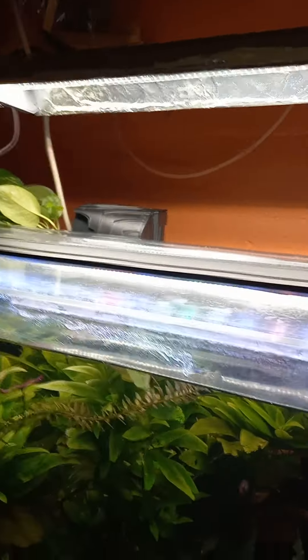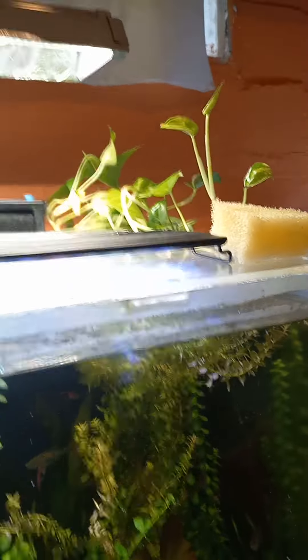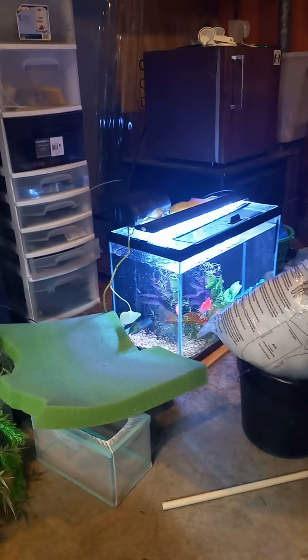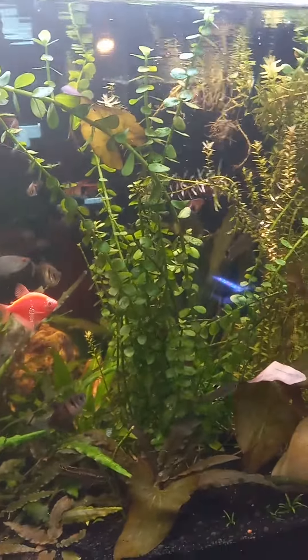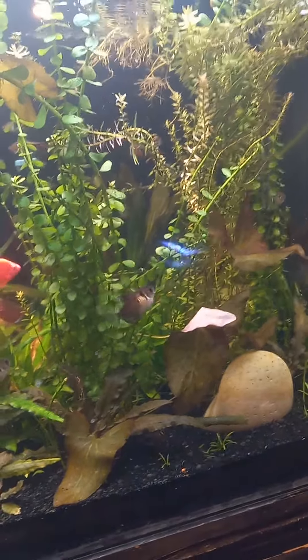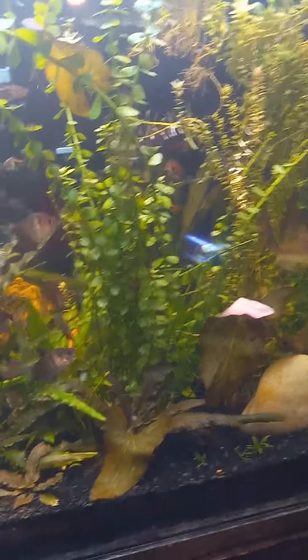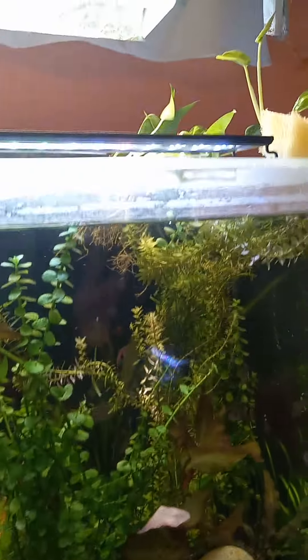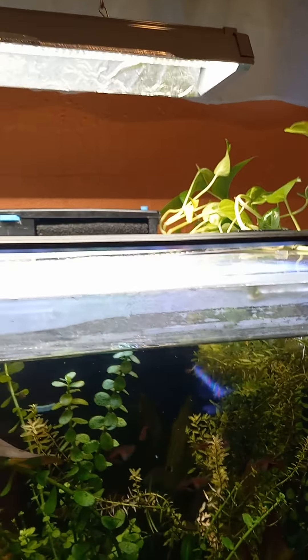I have golden pothos, as you can see here, that are growing out of my tank. What I'm planning on doing in the very near future is getting some Amano shrimp that I'm growing out right now in my 20-gallon tank. Once they grow out and get big enough — about 2.5 inches or so — I'm going to put them in here. Amano shrimp have a bad habit of crawling out of the fish tank if you don't have everything covered. These golden pothos give the Amano shrimp the perfect place to crawl out of the tank, get on the floor, and dry up and die.